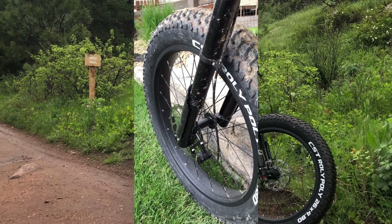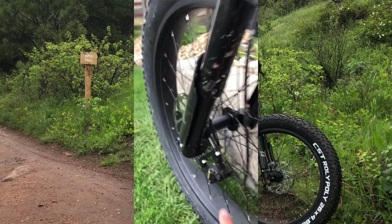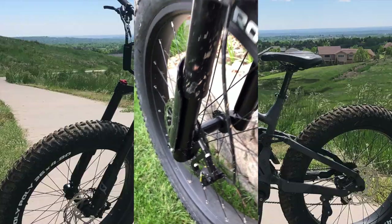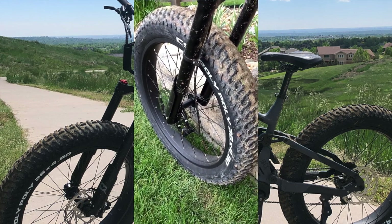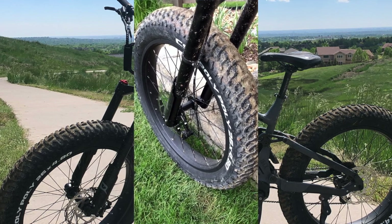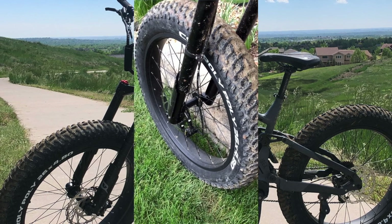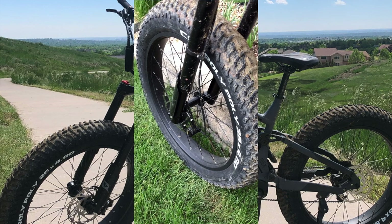Another feature we really liked on the Ibex was the 140 millimeter front fork. As you can see from our grease ring, we almost maxed out travel here. We were running approximately 20 to 22 PSI of tire pressure front and rear. QuietCat stamps on the tire that you can run up to 30 PSI, but at 20 to 22 PSI we found ride compliance more than sufficient for the trail riding we were doing.